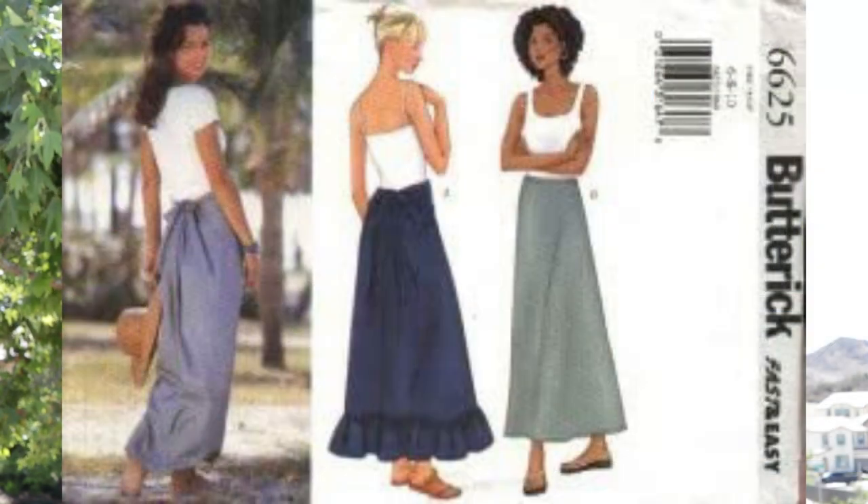I decided to pair this top with a high-waisted skirt, which is Butterick 6625. The skirt is an older pattern which I made a couple of years ago.